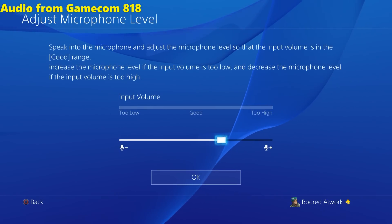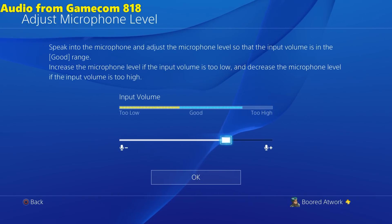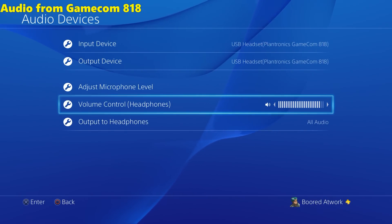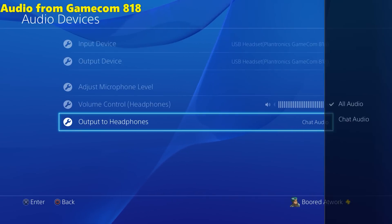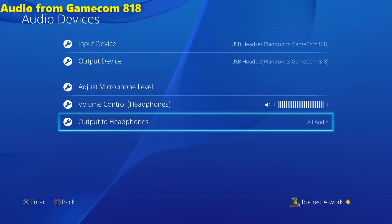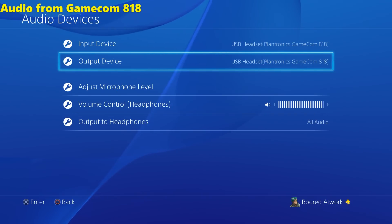You can adjust your mic volume to control how well it captures audio as you speak or chat. You can also adjust the audio volume to get it at the loudest possible level. For output to headset, make sure you select All Audio and not just chat, or else you will not get full audio to your Gamecom 818. That's the PlayStation setup process — pretty simple.